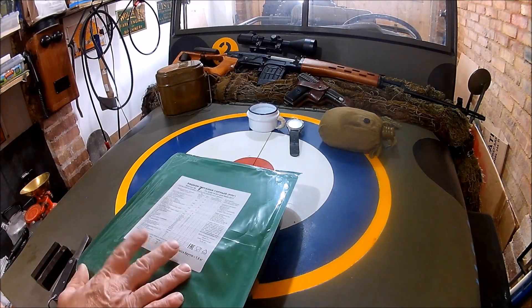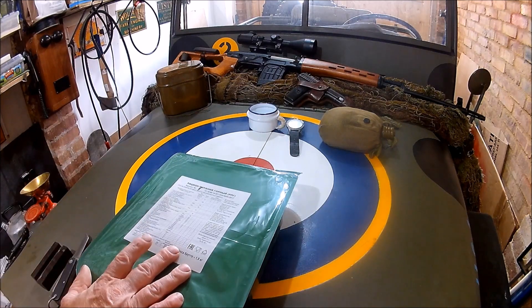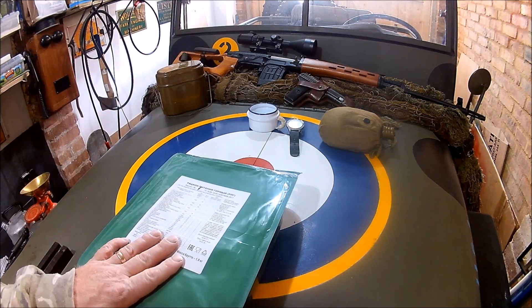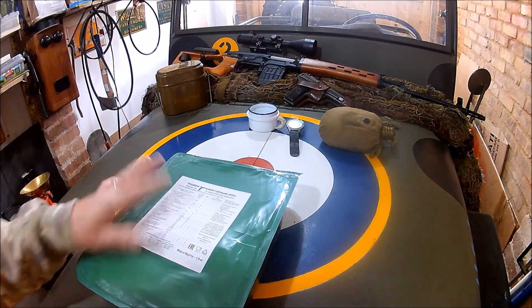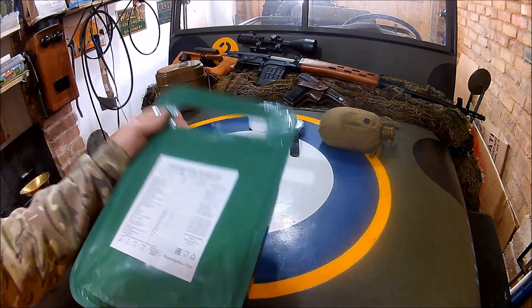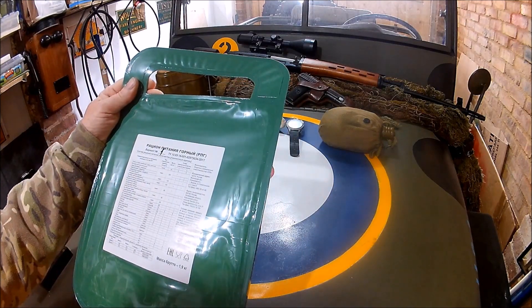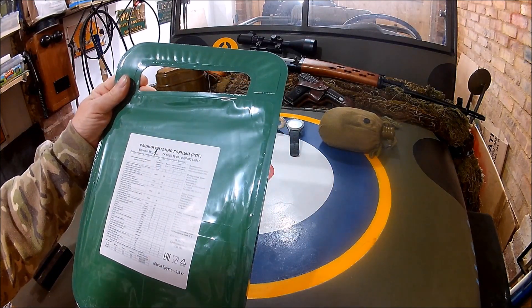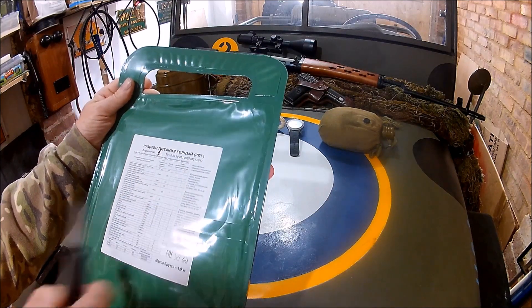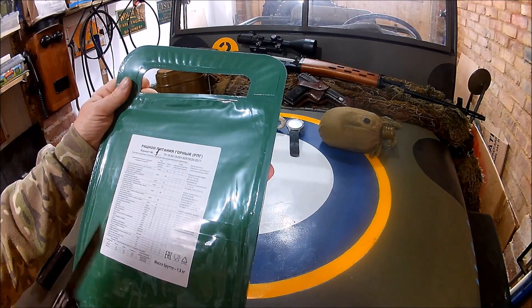I saw a review on this some while ago and always fancied getting one for myself. I did see one had become available — it was a stupid price, it really was, but I had to have it. So, Russian Mountain ration — you've probably seen them before, seen the reviews. This one was packed in 2017 but expires in 2019, so only a two-year shelf life on this one.